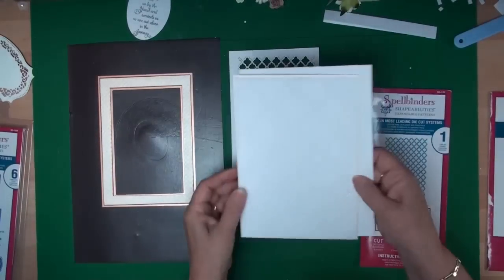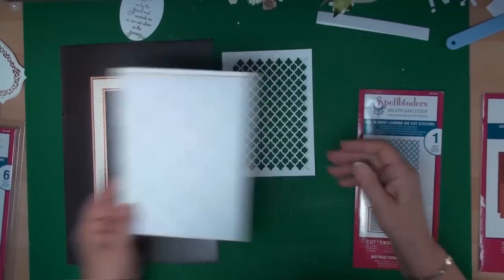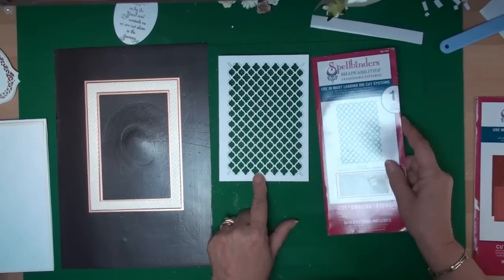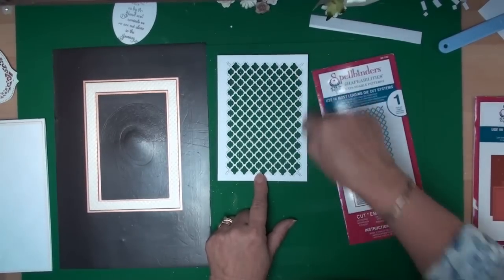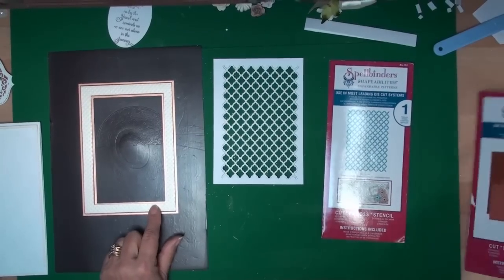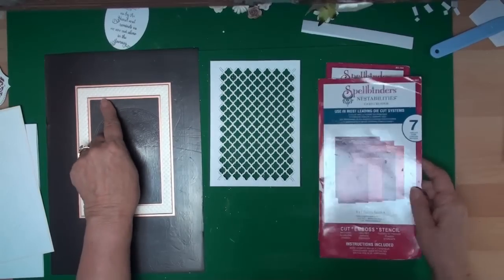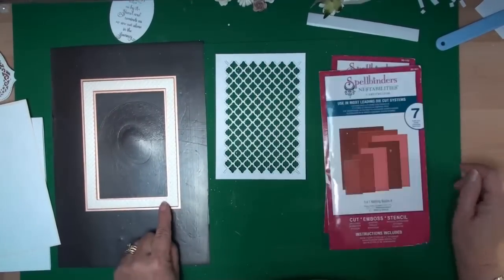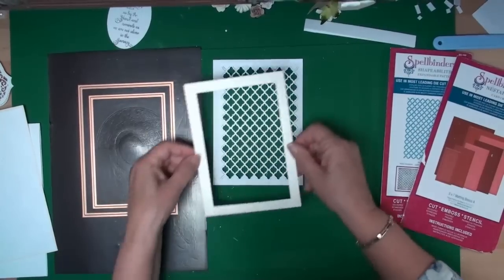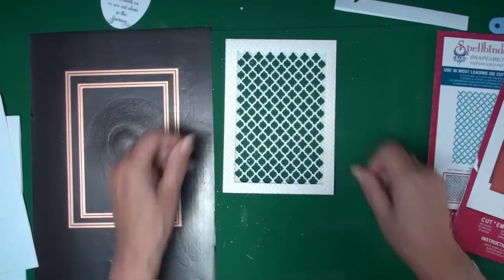I've matted and layered it. From the fancy lattice I've cut myself a background and just trimmed it around the side. Then from Matting Basics A I've used the largest and the third one down and cut myself a frame. I've also embossed that frame and it's going to sit over the top of the lattice.